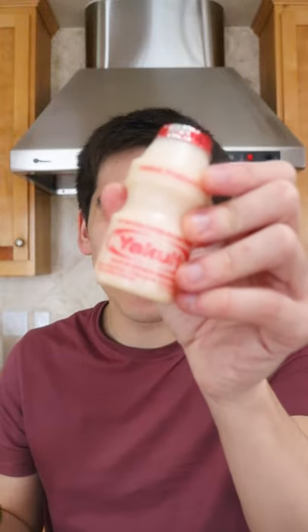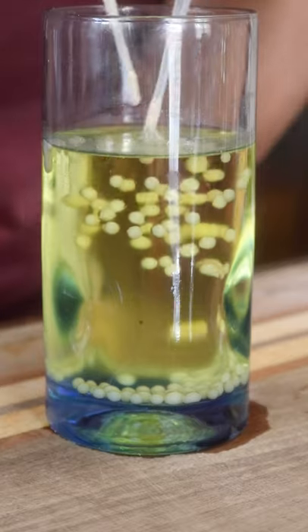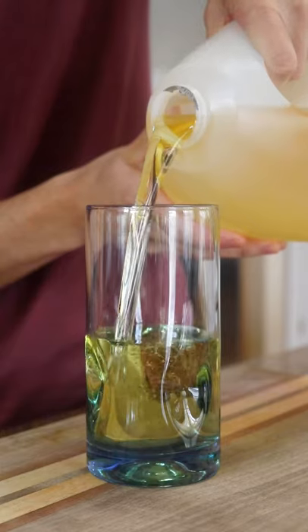All right team, we're going to turn one of my favorite drinks of all time into caviar today. You can totally make this at home. Put some vegetable oil in a tall glass and pop it in the freezer for an hour. This technique works with any liquid, and I mean any liquid.